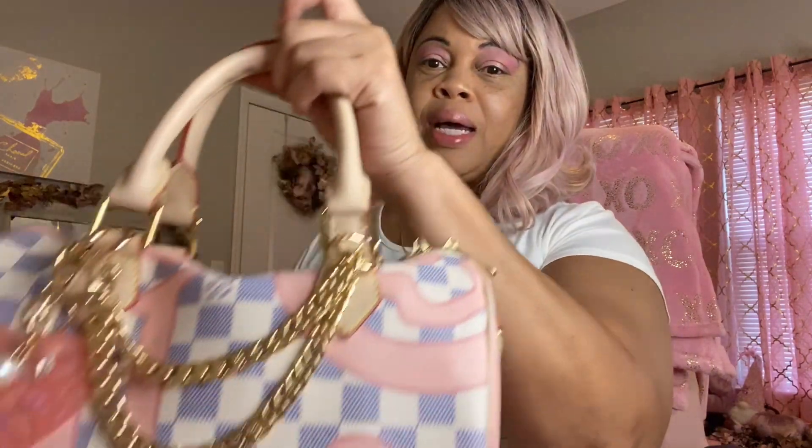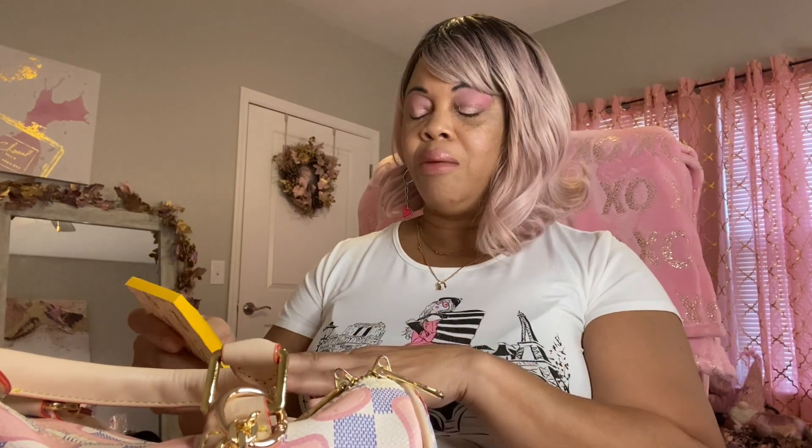I'm sure y'all remember this bag. I think it came out in 2017. I call myself looking up information about it, but I think that's when it came out — 2017 — the real one. This is an inspired one, which I'm sure you know when you're seeing this.